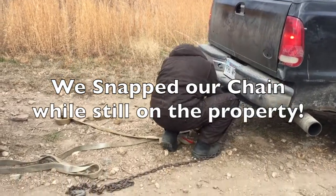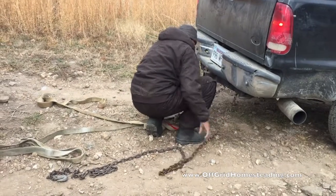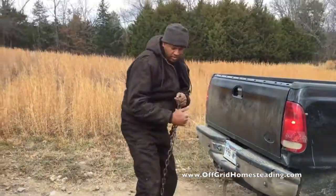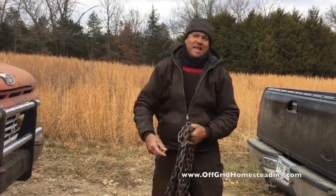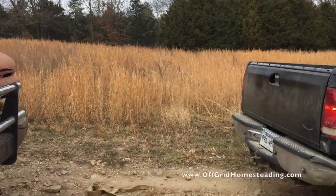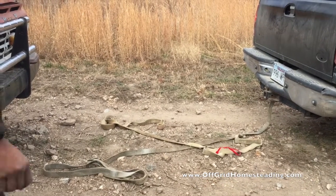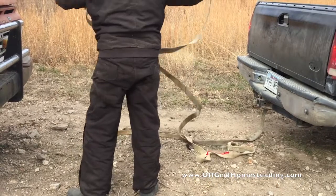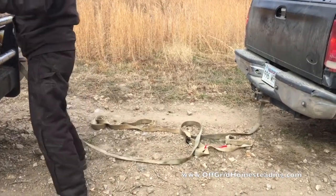We didn't even make it out of the driveway before the chain snapped. Now they've decided to use straps. Are you using straps now, honey? Yep, because you broke our chain — it snapped. He actually just moved the end to a different location. So now two straps — please let this work, please please please.